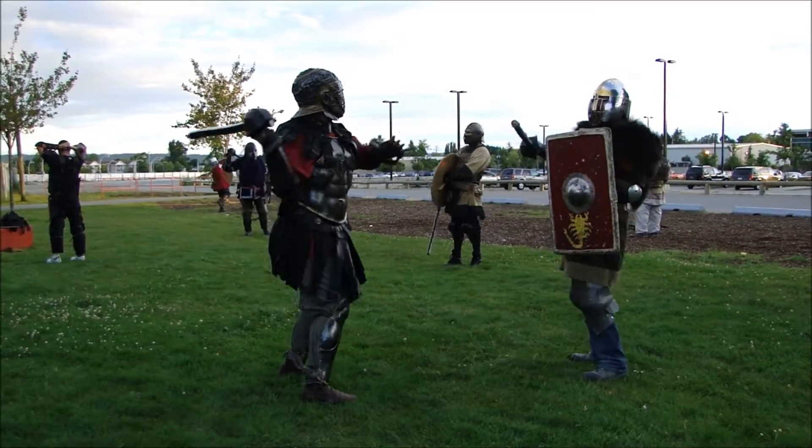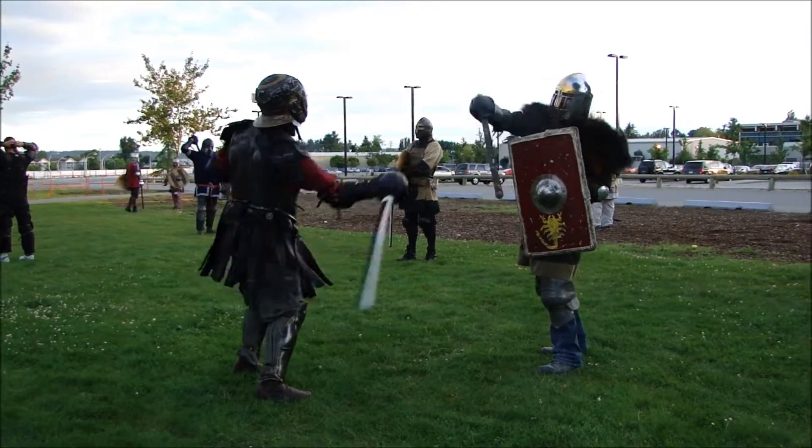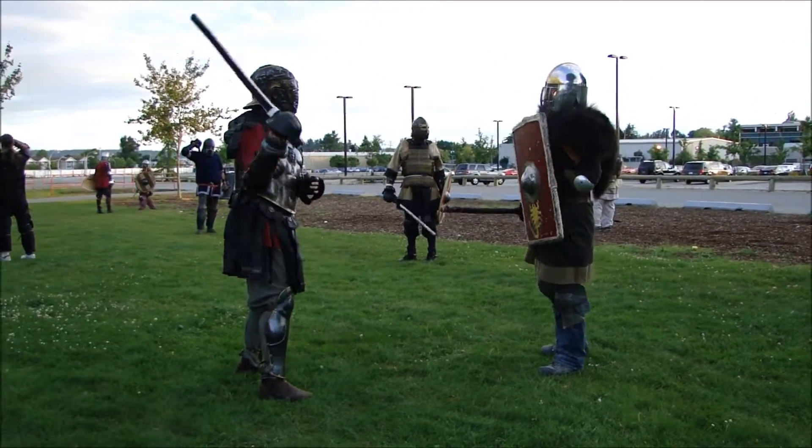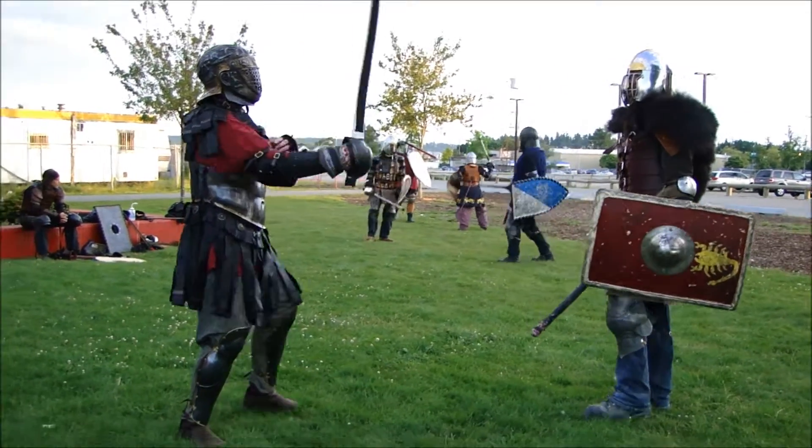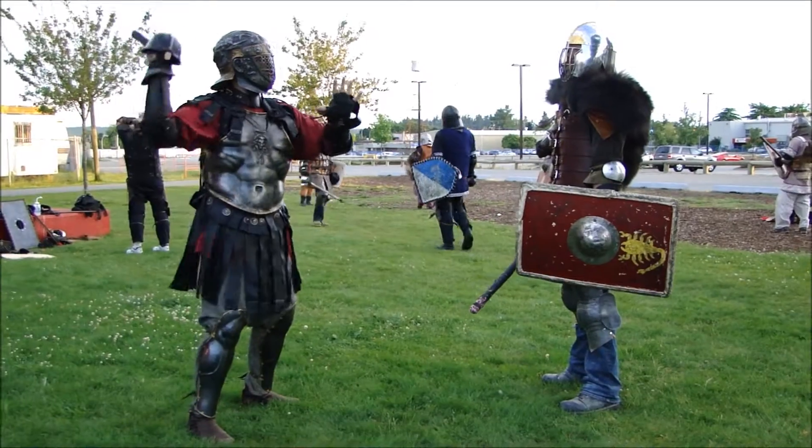When both fighters are warming up doing slow work, it is important to remember that the goal is not to win slow work, but to activate your body. Let your opponent land their shots if you are not in a position to block, and don't be afraid to let them know when they have sped up too much.